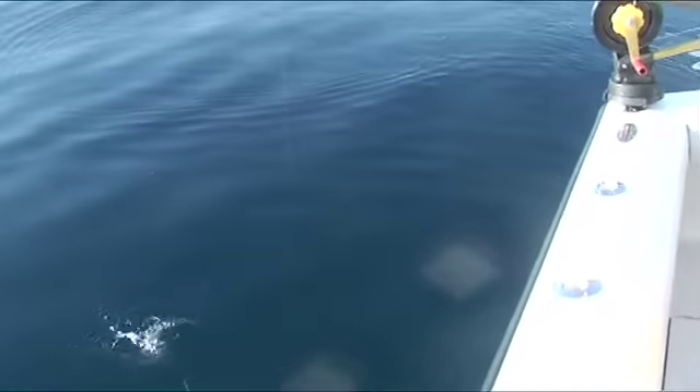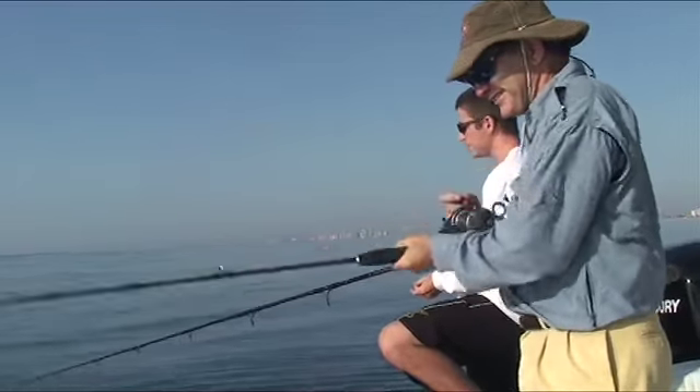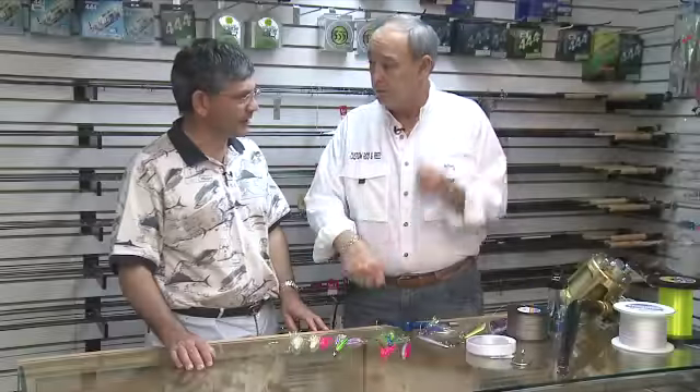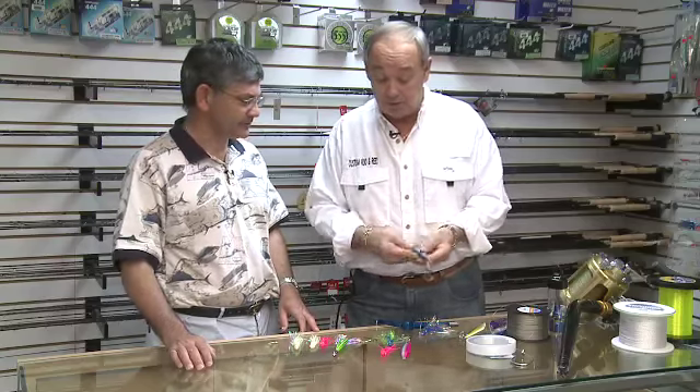He drops it down. Normally fishing two, three hundred feet — you drop it down, and you're making a wind-like motion. Turn the handle once, and what are you jigging? You're jigging something of this nature right here.